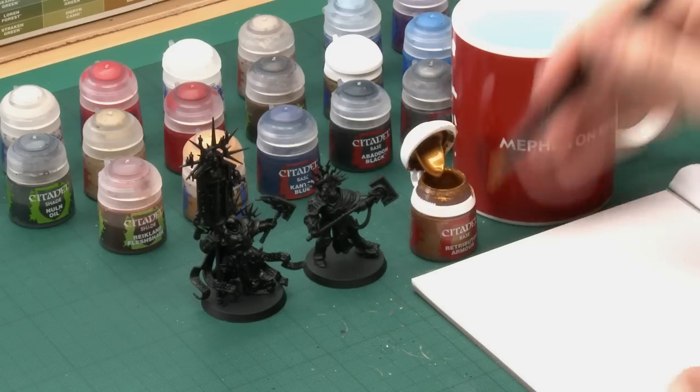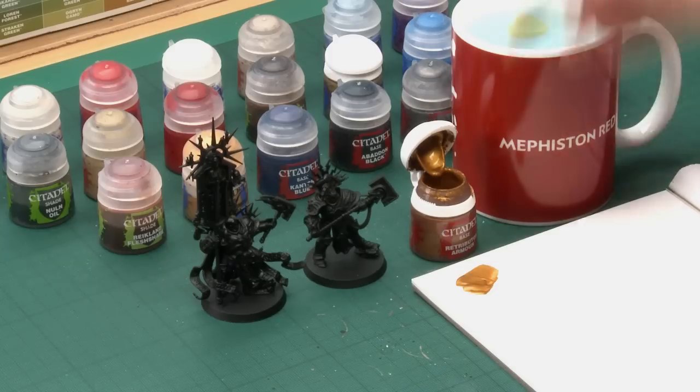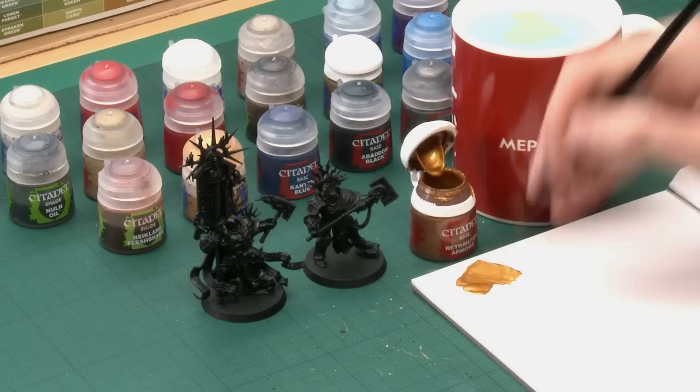With Stormcast Eternal miniatures I do recommend you start out with the main area of colour on them, which of course in this case is going to be their gold armour. So for this the base colour you want is Retributor Armour, and as always make sure the lid is fully closed and you shake each paint before you start to use each one, especially with the metallic paints. I'm going to use quite a large brush for this, my large base brush, and I'm going to use a palette to put some paint on so I can control how much paint's on my brush, and also so that I can add a little bit of water into the mix. You don't need very much, but doing this thins the paint down so that it applies smoother, dries smoother, and also helps prevent clogging up the detail.